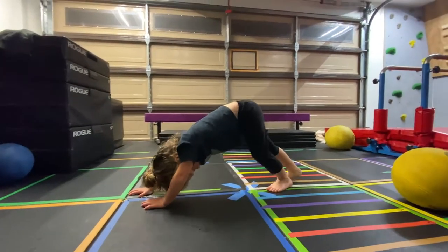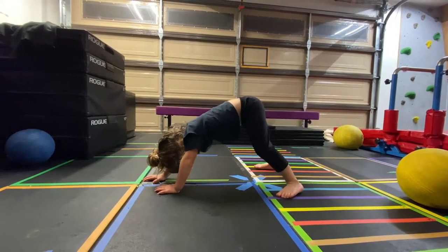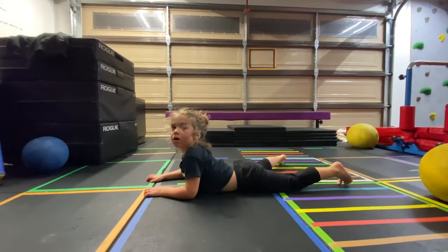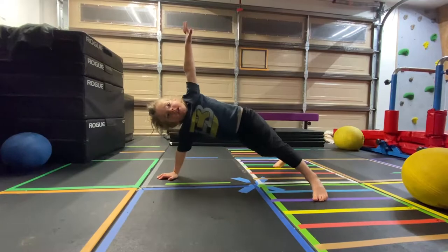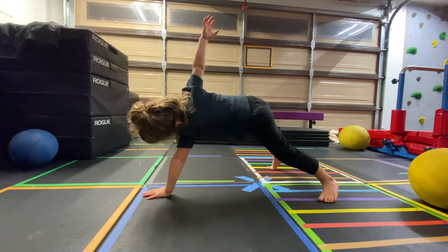Lift one hand up. Oh no — feet are too close. Lay on the ground on your stomach. Good job. Now push up and do a push-up at the top. Good. Lift a hand up. One, two, three, four, five. Put it down. Other hand. Six, seven, eight, nine, ten.